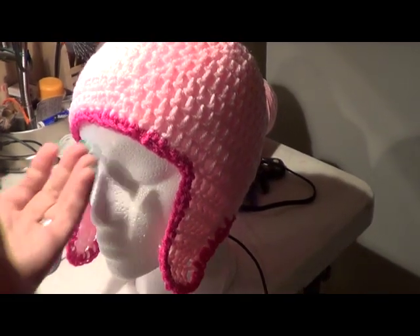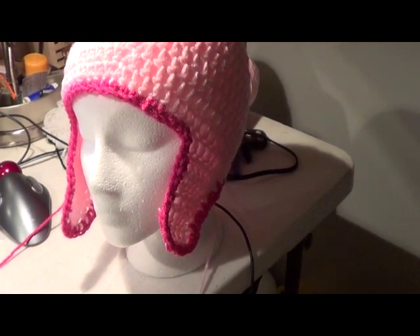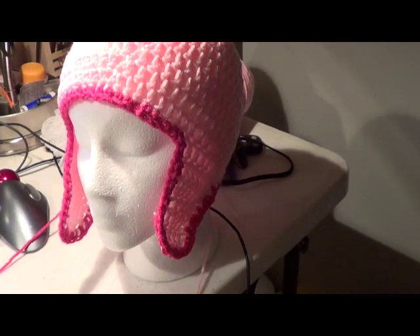Here's our beanie with the edging on it and it turned out really, really nice. We're going to continue with our next step in making our beanie.